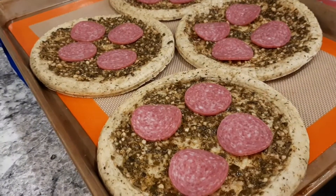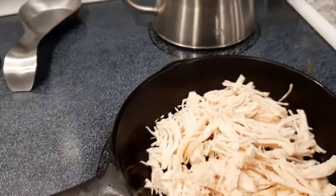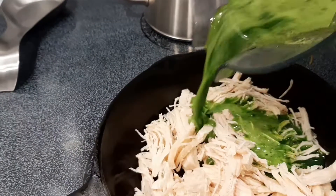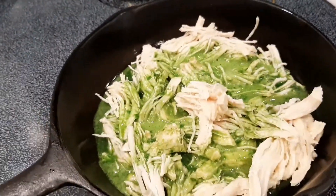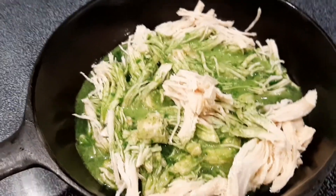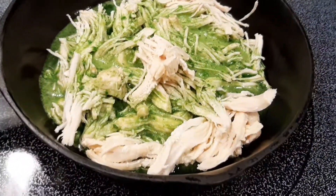This is what the kids' pizzas are looking like at the moment, and I am getting ready to color up some chicken with some spinach water of course for me and Michael's pizzas. I'm going to get this going real quick and get it colored.